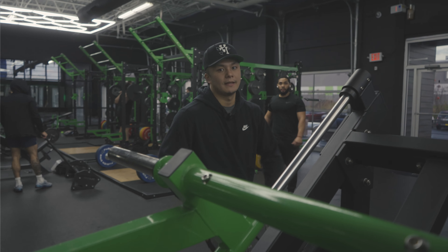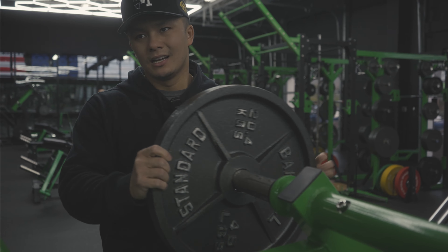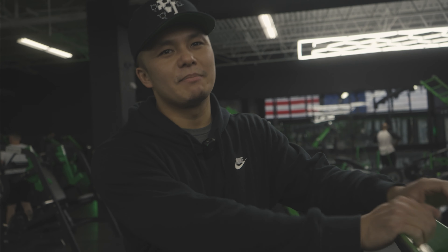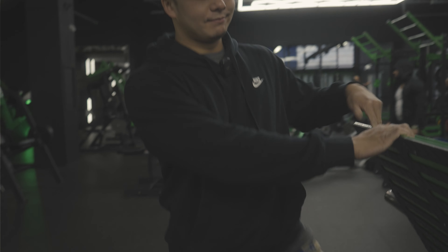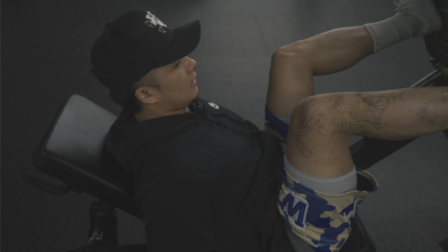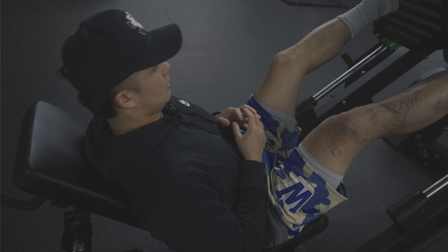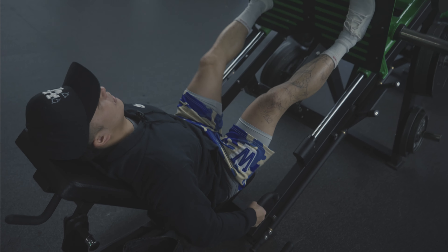All right guys, we're doing the conventional leg press now. I'm gonna go for a plate — I feel like we're warmed up. The weird thing about this machine is it's a little bit high, so I feel like my hip is hitting my stomach, but we'll see.